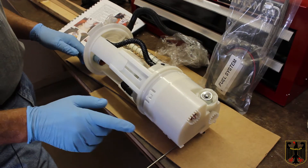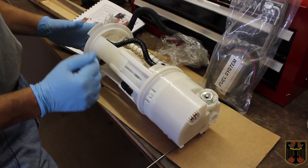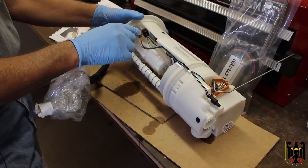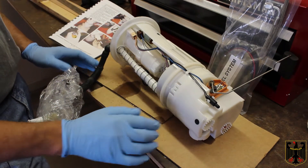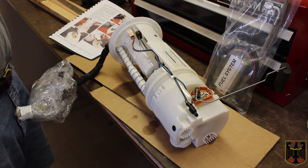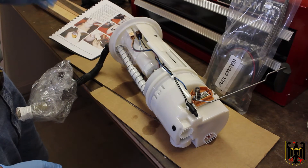Not too tough of a job. Just be careful when you're pulling this assembly out. There's a float there, so you're going to have to kind of leverage it out very carefully. I've tried to get all the fuel out that I could just by dumping it back into the tank, but obviously there's still some left in here, so I have to be careful. Make sure you don't have any ignition sources around. Make sure you're wearing your safety glasses, gloves, whatever you need to protect yourself.